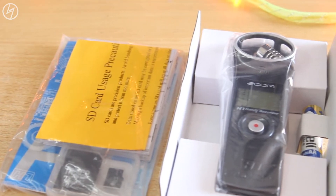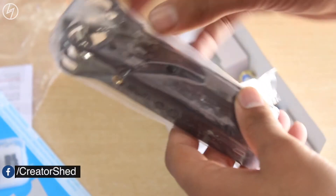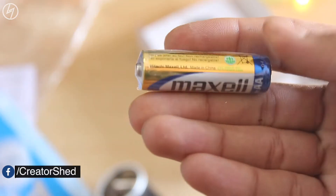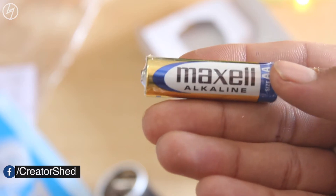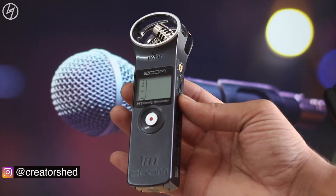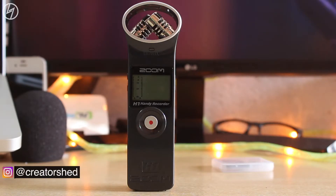We get the recorder nicely packed in this tray along with a lot of docs, which I'll probably not read. Let me take out the device from this plastic — and this is the recorder itself. We get the AA battery and this 2GB microSD card with an adapter. This device is ultra light to hold and fairly small in size. The build quality is OK, made of plastic.